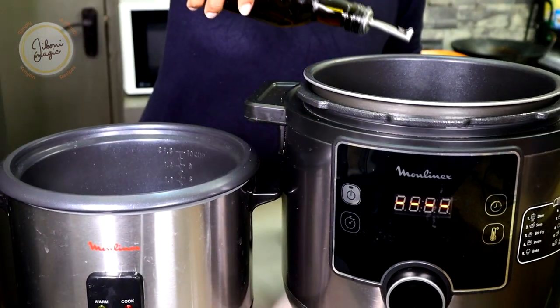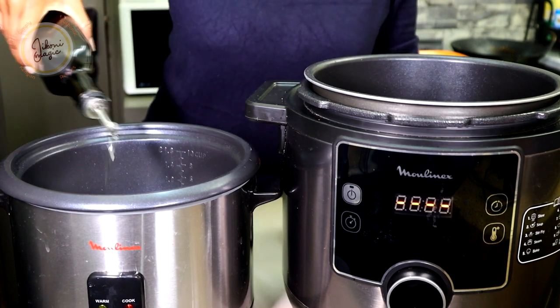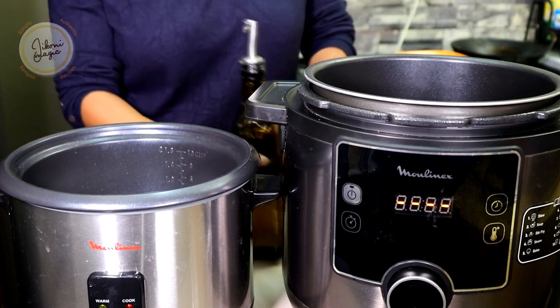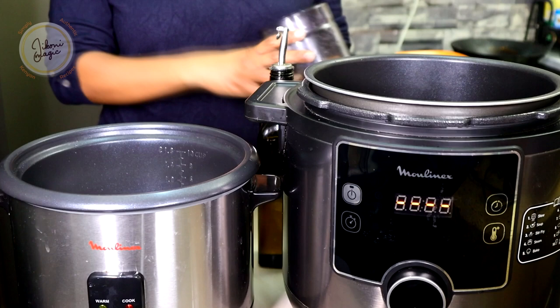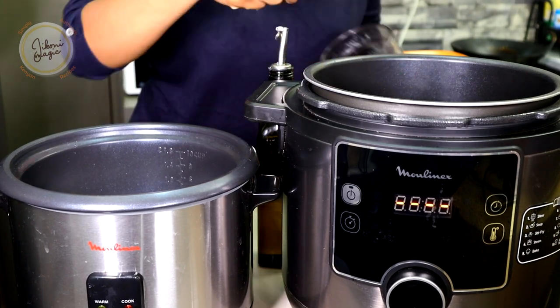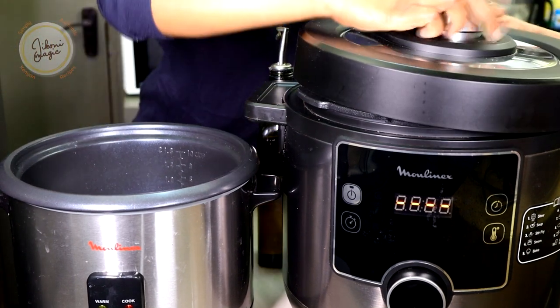Oil is optional — I'm putting about two tablespoons in each, but you don't have to. Salt is according to your taste. Then we cover.